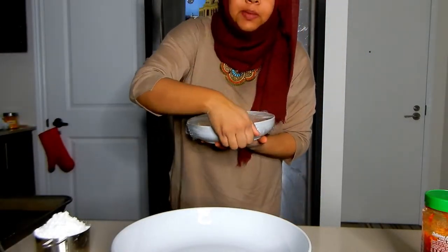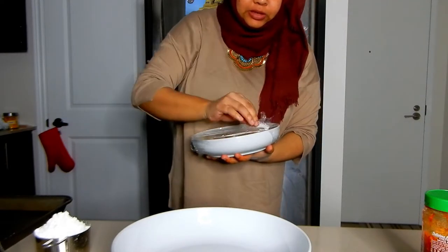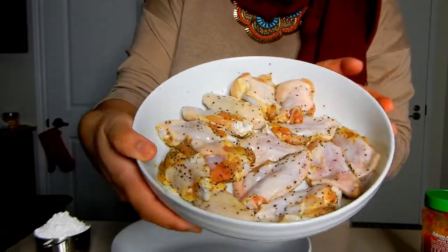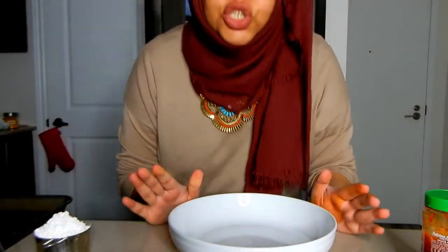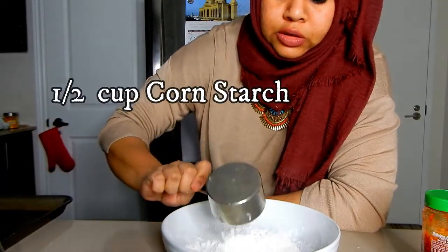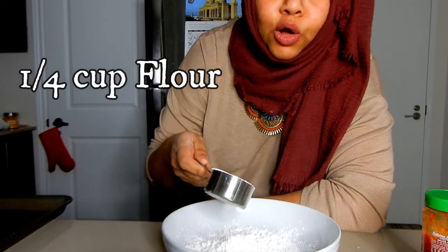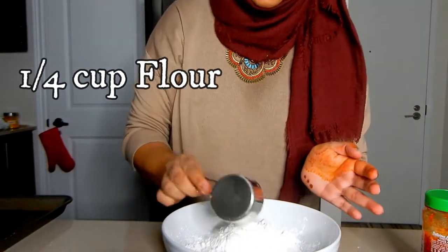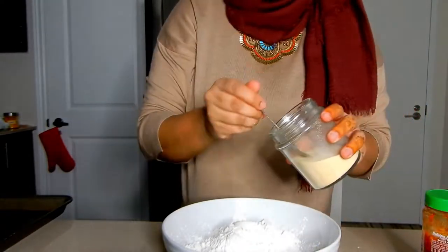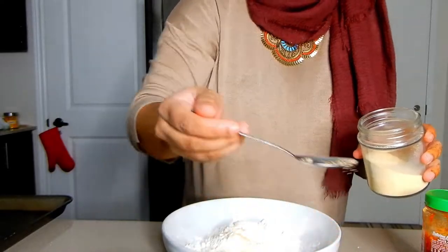I've taken my chicken out of the refrigerator after about an hour. I'm just going to dust it — I have half a cup of cornstarch and one-fourth cup of plain all-purpose flour. I'm going to add a little bit of garlic powder and a little bit of black pepper to that.